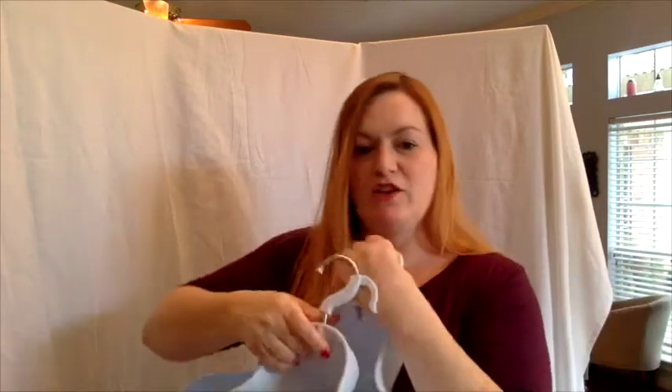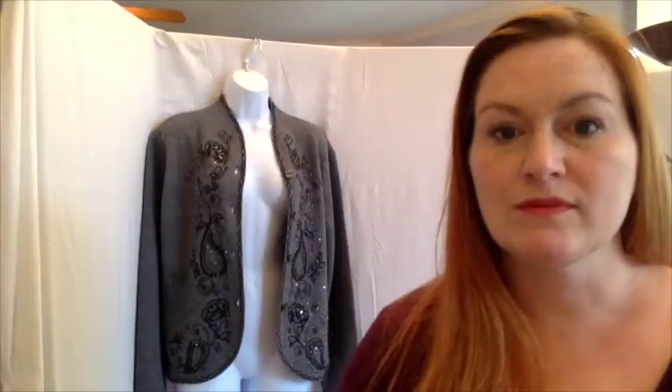Another thing I use are mannequins. I got the hanging style because I don't have a lot of space for a full-size mannequin or much storage space. These I can just pop into the closet and not worry about how much space they take up. I did buy these at retail — I'd been looking forever for mannequins and couldn't find them, and of course right after I got them someone let me know they'd found some.